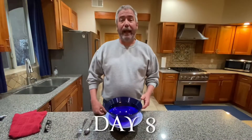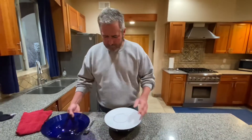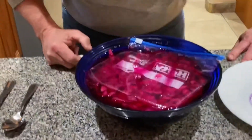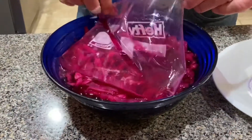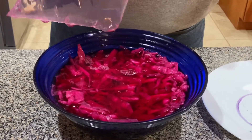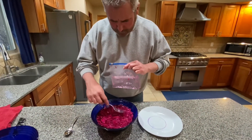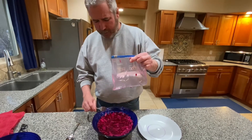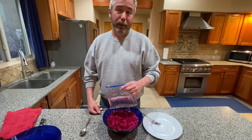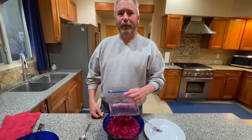Okay, here we are after eight days. Let's take a look and see what we have. There might be some yeast on this that we talked about briefly. It smells good — no yeast visible. It's looking pretty darn good. I'm going to put a little bit more water in the bag and seal it back up. We should have edible sauerkraut in another four or five days — at least by next Sunday.